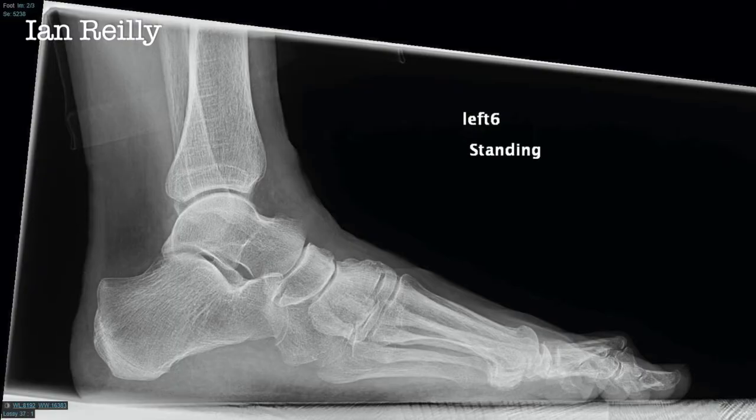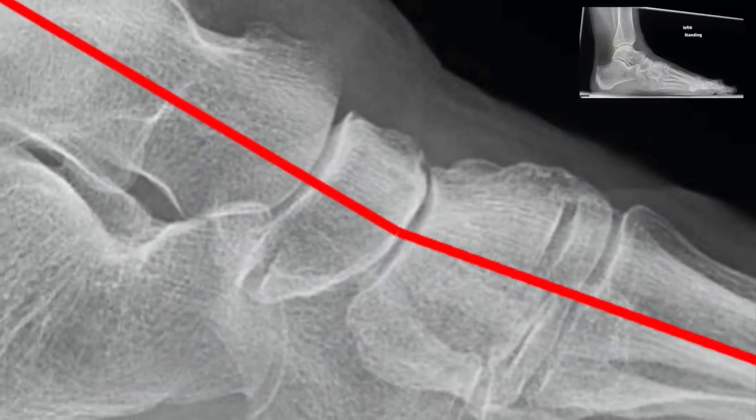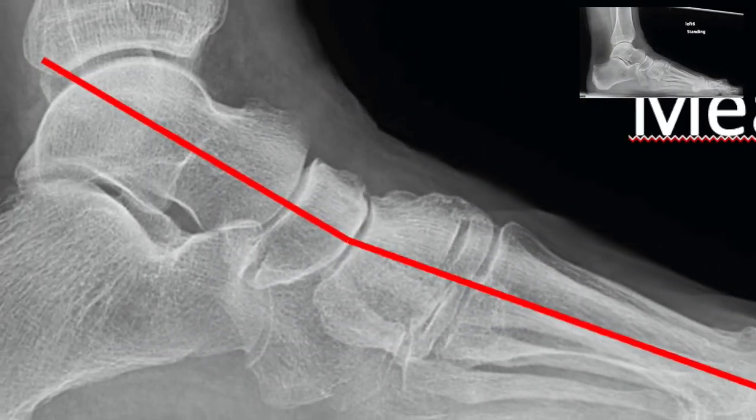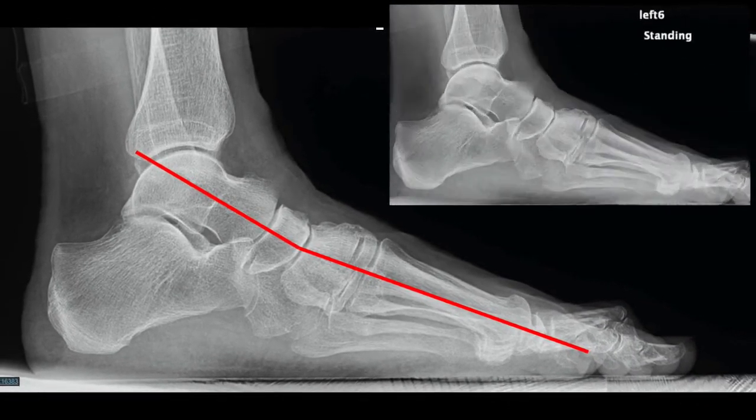On the lateral view, zooming in, you can see there's a little bit of navicular cuneiform sag. If you were to take a line — Meary's angle — through the talus and the first metatarsal, you'll see there's some sag around the navicular cuneiform joint.